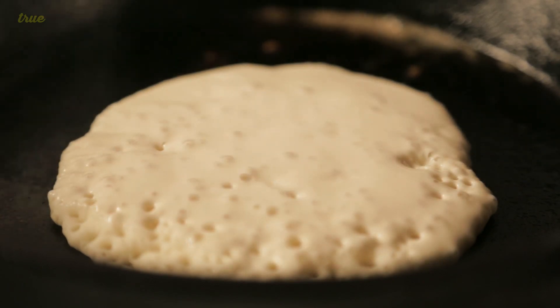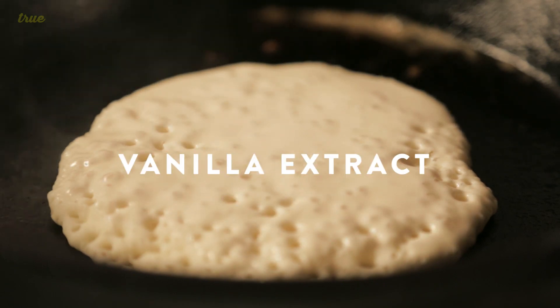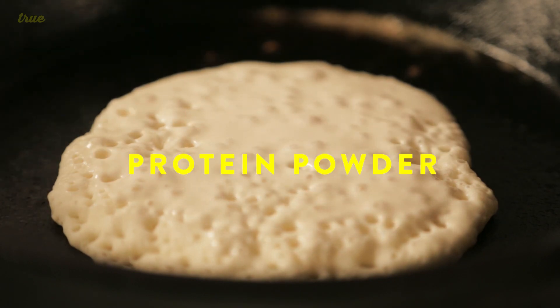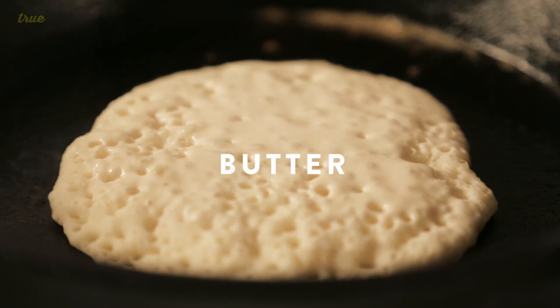And then a little dash of vanilla extract, a little baking soda and a little baking powder. And I'll put like some protein powder in it, a little scoop of butter, get the pan nice and hot.